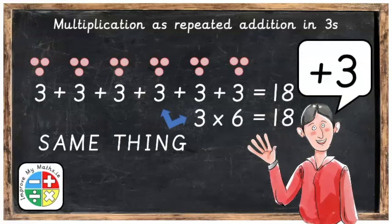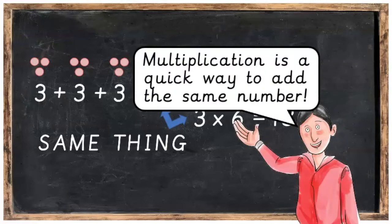Hi everyone, in this video we're going to be learning how multiplication is the same as repeated addition in threes. What this means is that multiplication is a quick way to add the same number.